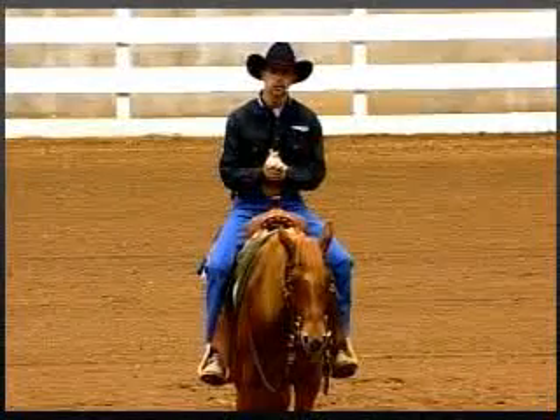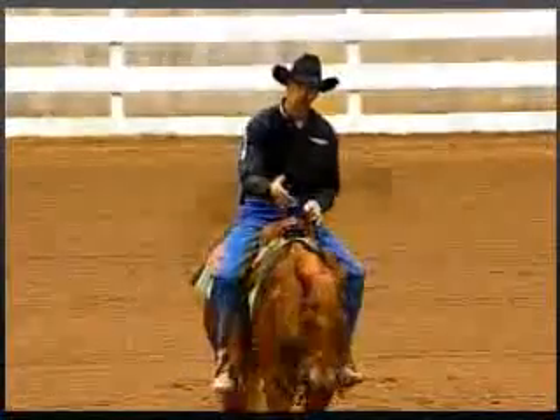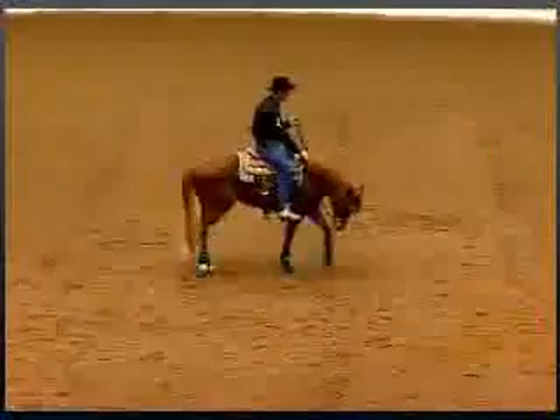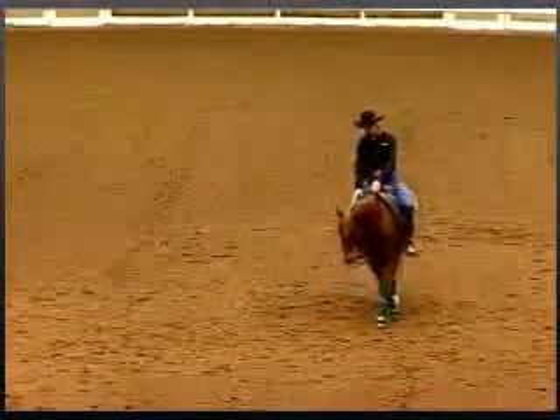Our first idea of how to get control is by using the hindquarter. What we're going to do is ask the horse to go forward. As the horse is going forward, we're going to pick up one rein and pull his head around as far as needed to make the hip move to the left. Then release it and let him go.